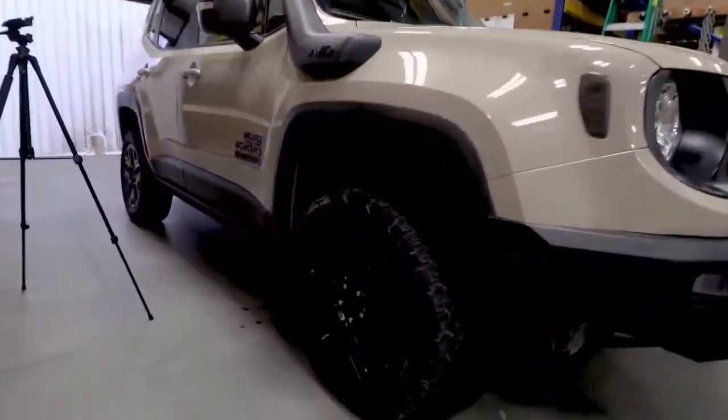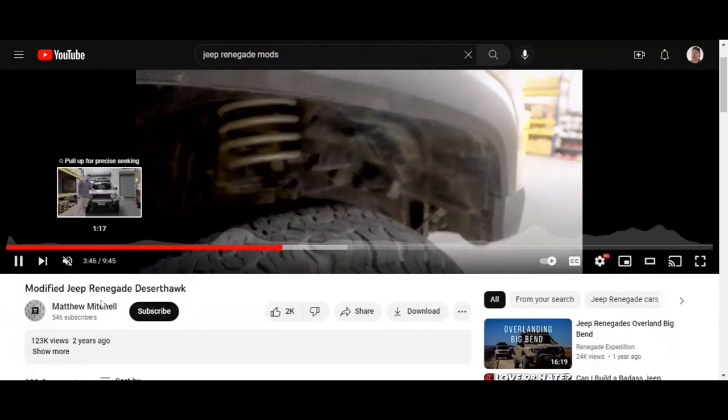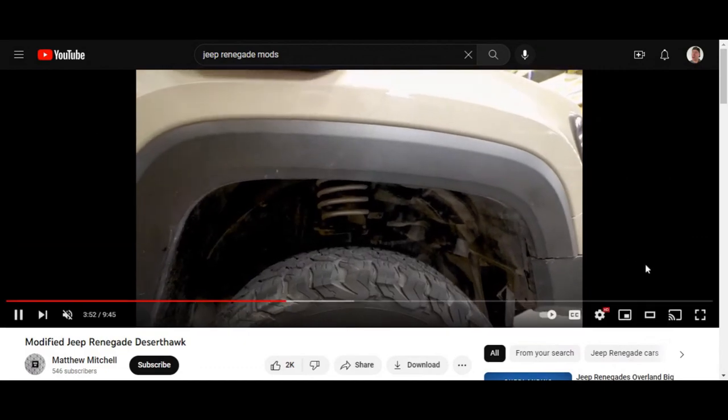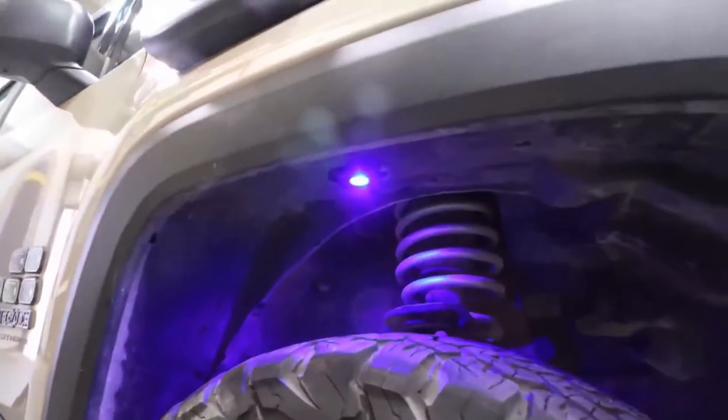This thing is really sexy. I want to give a shoutout to the channel we're reacting to — it's Matthew Mitchell. You have the sexiest modified Jeep Renegade Desert Hawk I've seen on the internet, which is saying a lot. He's got the LEDs in there — that's the fourth modification on the list.